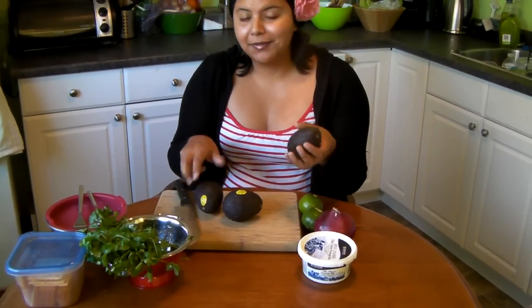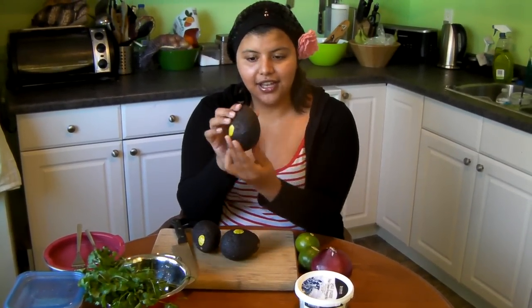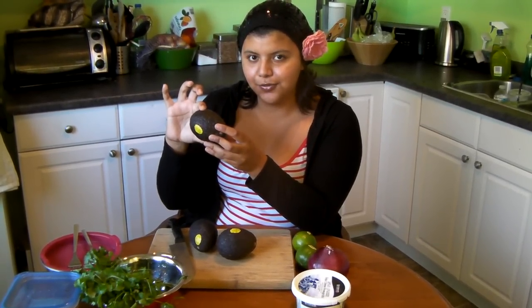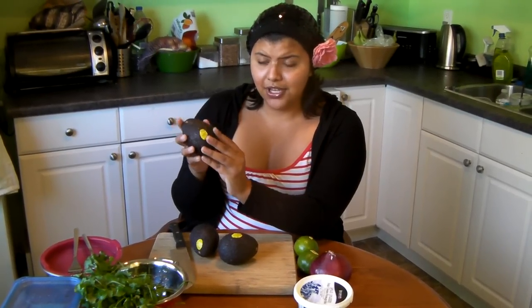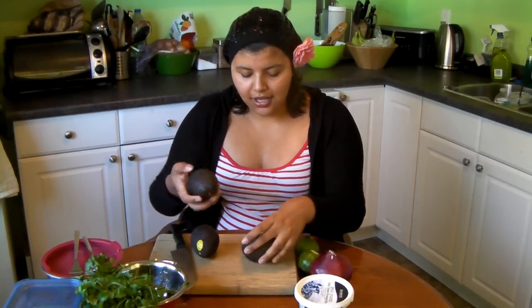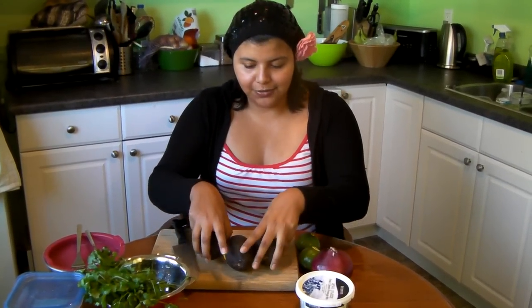The most important thing when making guacamole is getting your avocados right. You want them nice and dark, and when you touch them they should have a little bit of give — not too much, not too little. If they're really hard they're underripe, so just leave them out on your table and they'll eventually ripen. Don't put them in the fridge because then they will never ripen and they'll stay rock solid.